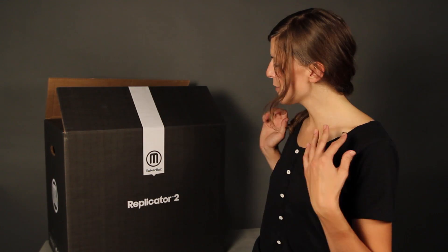If you're watching this video, it probably means that you just made one of the most exciting decisions of your life: to get a MakerBot Replicator 2 desktop 3D printer. In this video I'll take you through the unboxing of your new Magic Maker. We've made the MakerBot Replicator 2 even easier to set up than the original MakerBot Replicator, so that you'll be making things in no time at all.